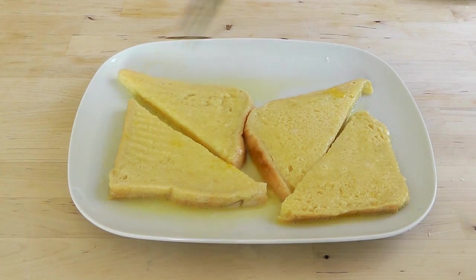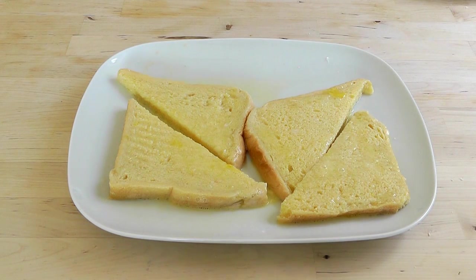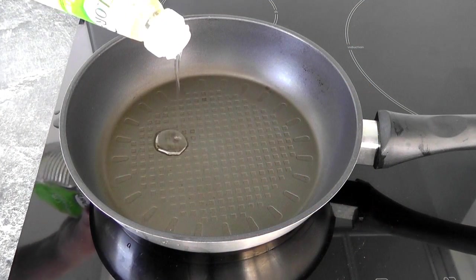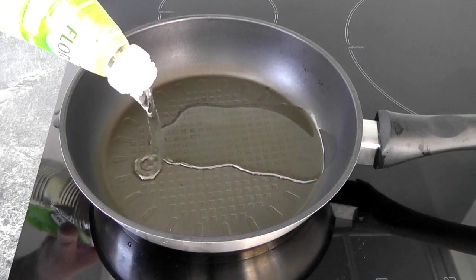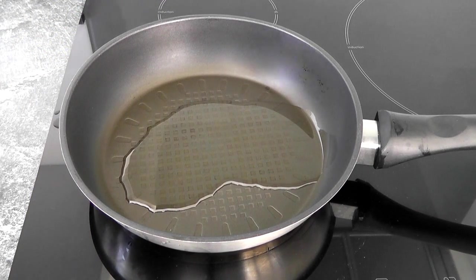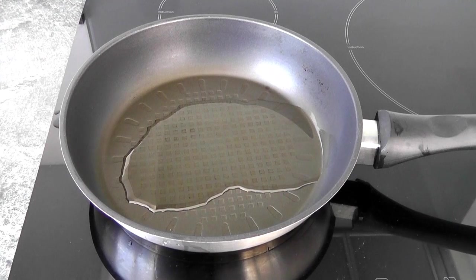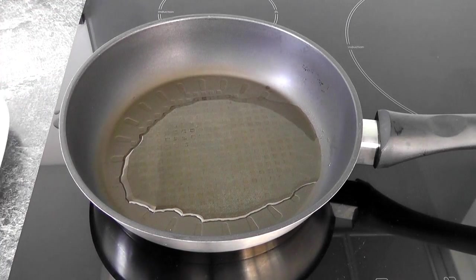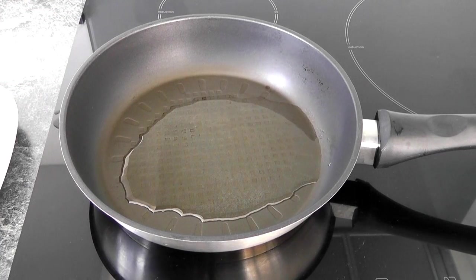The bread's absorbed most of that egg, so I'm going to go to the hob. Get yourself a frying pan and start cooking it up. I've got my frying pan here — I'm just going to add a little bit of oil. You could use butter if you want. Switch the heat on, not particularly high, just a fairly low heat, and then put the egg bread in once it's warmed up.